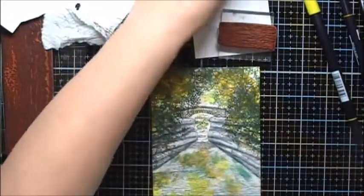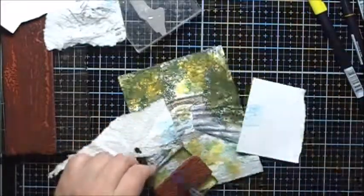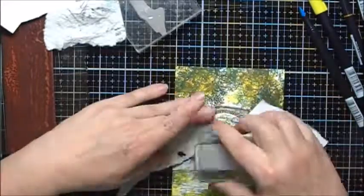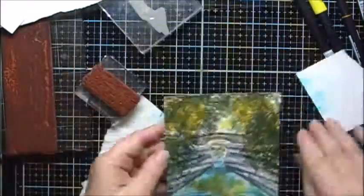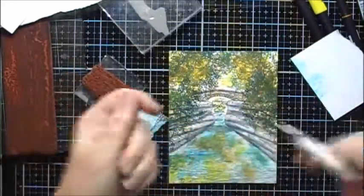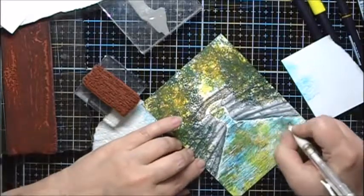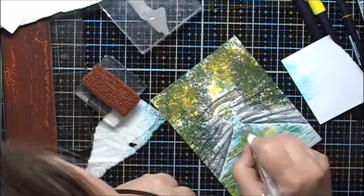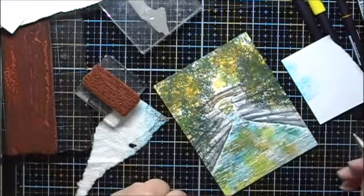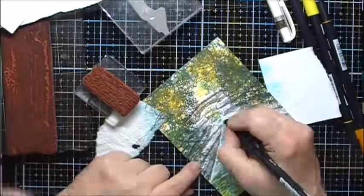Now I'll use some of this 452 and this Water Ripple stamp. Now I'll use a white gel pen. And then I'll use some of the green Tombow Marker with the colorless blender to shadow in the background.